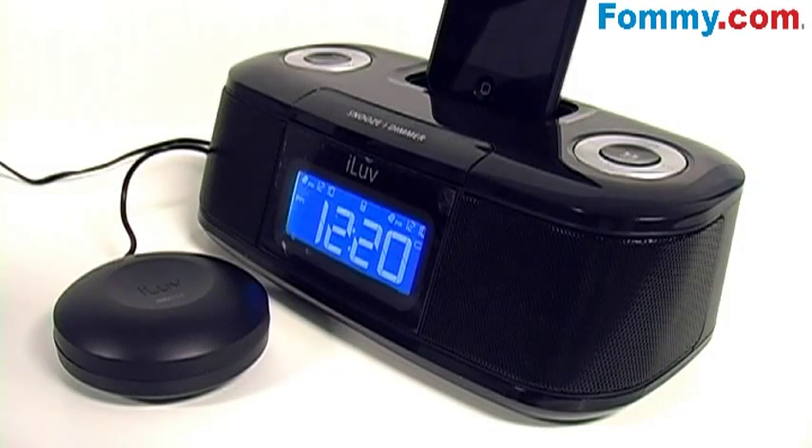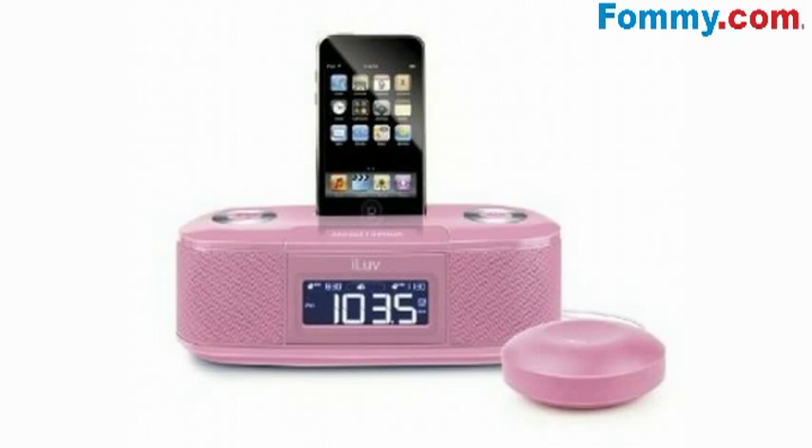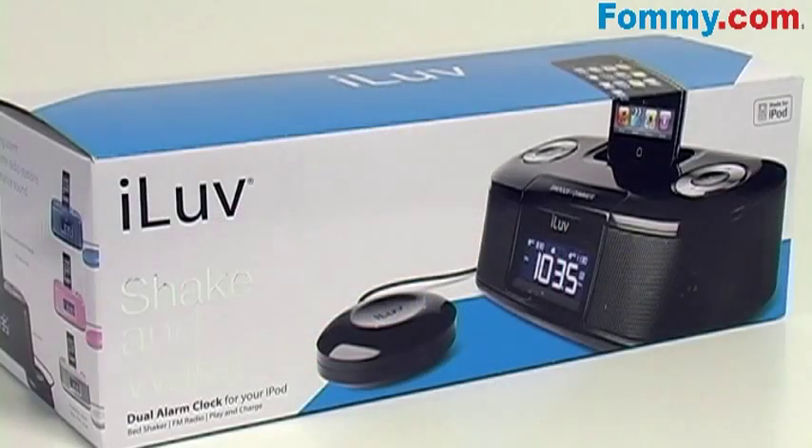Now you can shake yourself awake with the iLove Shake and Wake Dual Alarm Clock, available in black and in pink. Get yours today at Foamy.com.